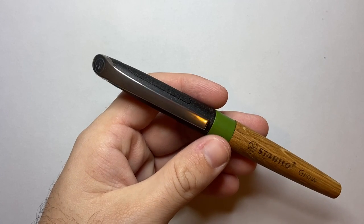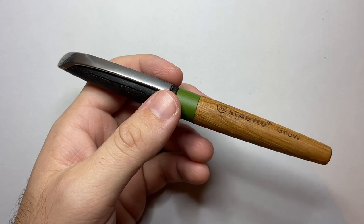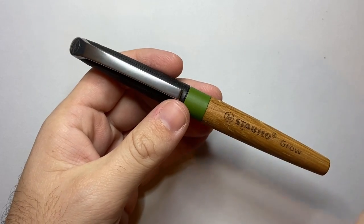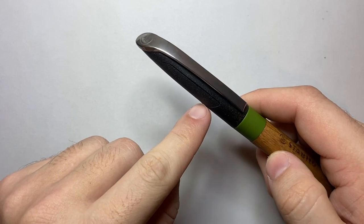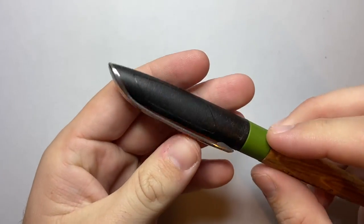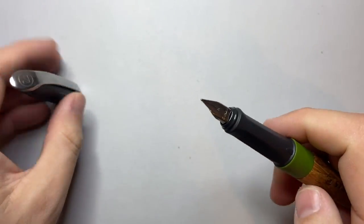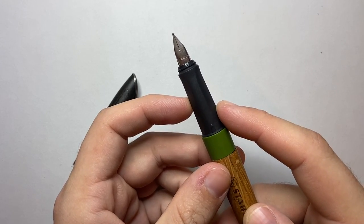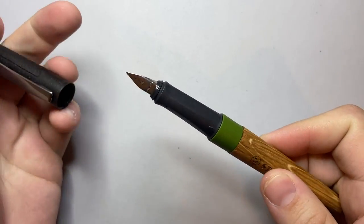The barrel is 100% FSC certified wood from Germany. FSC is the Forest Stewardship Council, which ensures forests and wood used for paper and other products are sustainably managed. The cap contains natural fibers from sunflower seed cases — probably mixed with a resin — giving it a nice texture and interesting look. It also says 'Germany' on the cap. The grip section is made from 100% bioplastic from waste from the food and paper industries, and I believe that green color on the barrel end is the same plastic as the grip.